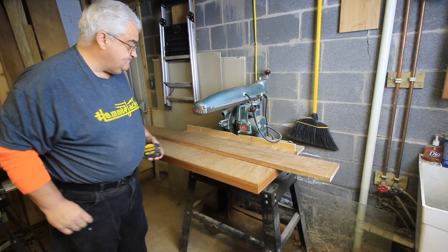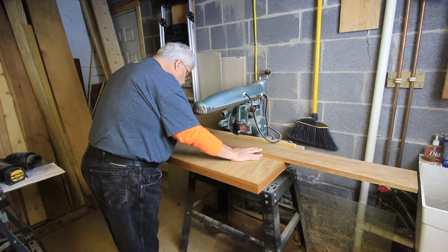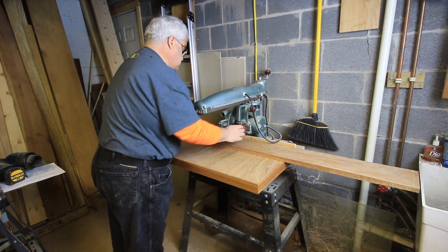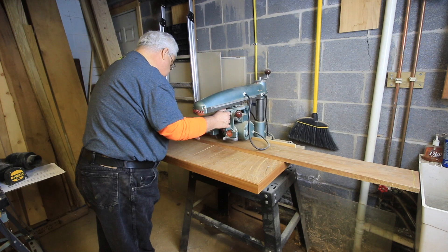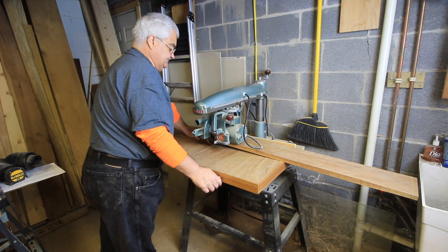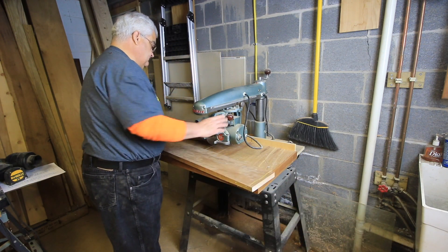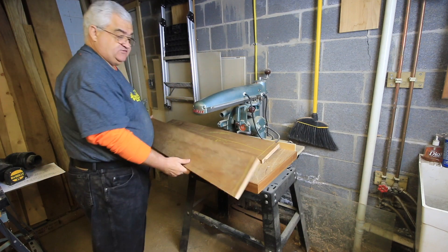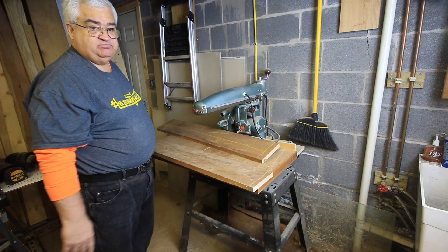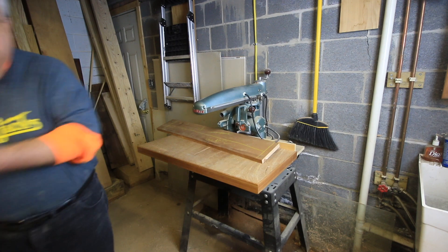I'm going to make a line at 41 inches. Okay, so here's top number one in its rough form. The next video we'll be doing the actual milling to its proper sizes for glue-up. So we just take these out of the way and we move on with the board.